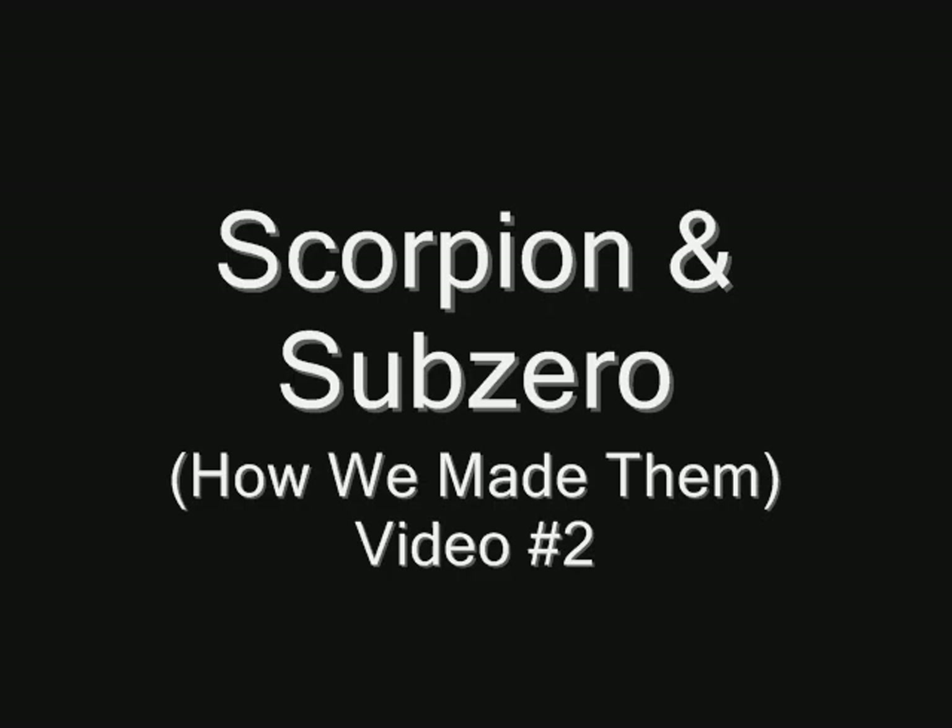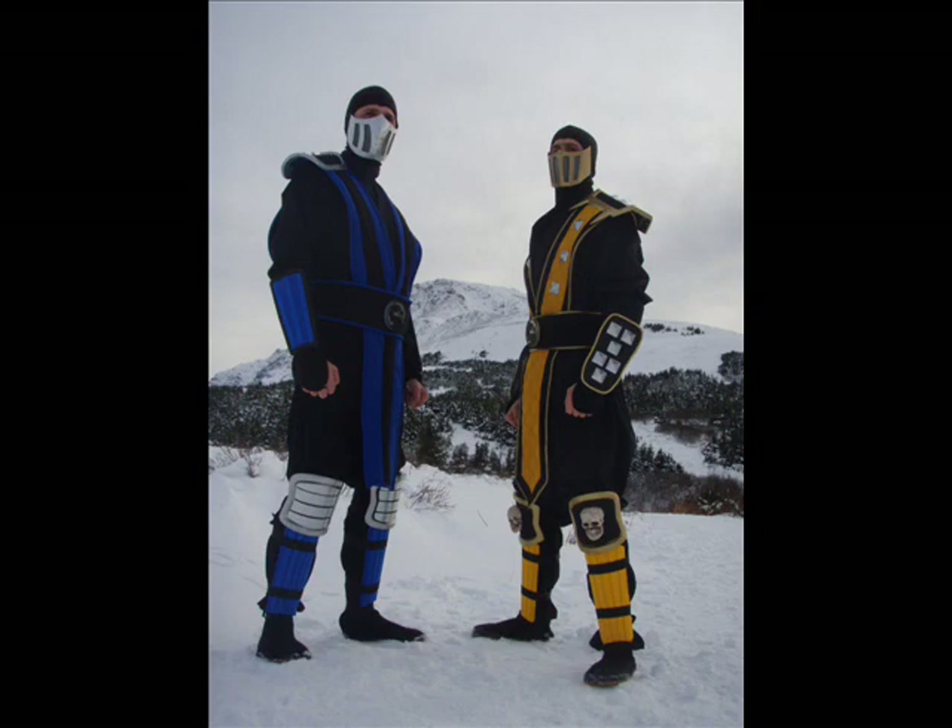Hi, thanks for joining me with Scorpion and Sub-Zero number two. This is how we made the armor for these suits. Video number one shows the rest of the stuff.